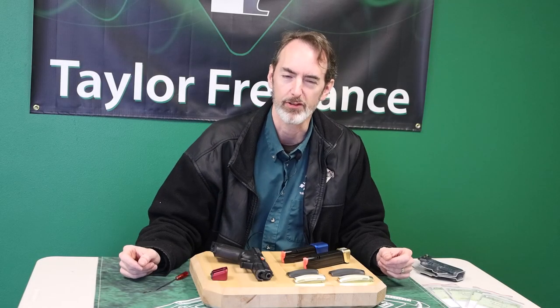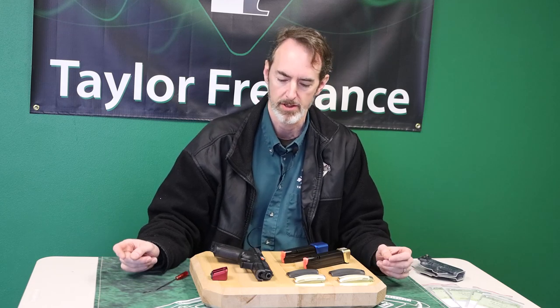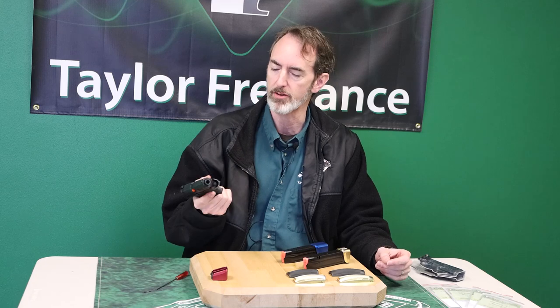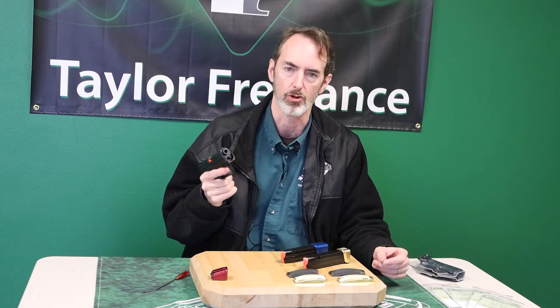Hey everybody, this is Robin Taylor from Taylor Freelance. I'm here to talk about back straps for the CZP-10 series of pistols. The CZP-10 is like so many of the other striker-fired nine millimeters — immensely reliable, very controlled, great guns.